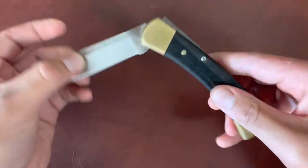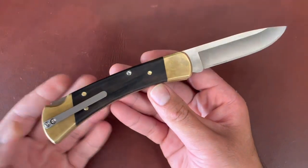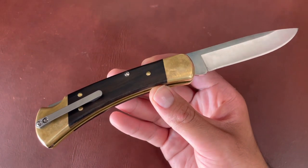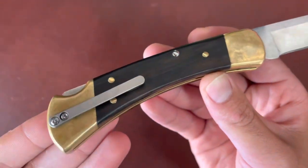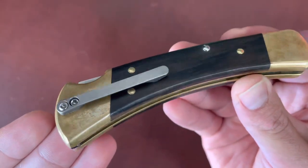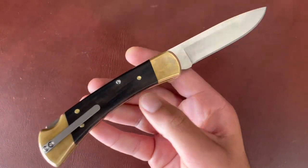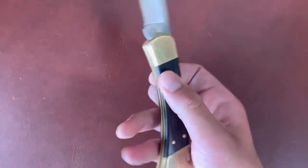I think this pocket clip will let me carry the knife a whole lot more. The days of belt carry are kind of in the past for me — I know a lot of the younger crowd doesn't generally belt carry. My opinion is that if Buck offered their standard Buck 110 models with a nice sleek pocket clip like this, they would sell like hot cakes and the younger crowd would be more inclined to buy one. But I know a lot of you prefer belt carry.